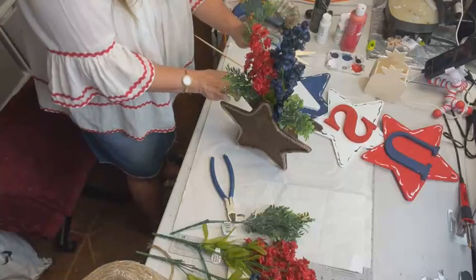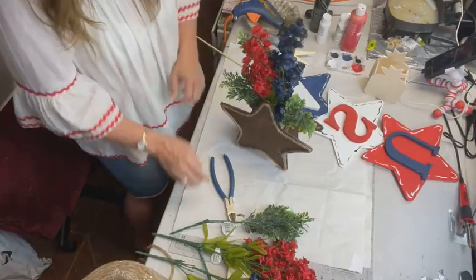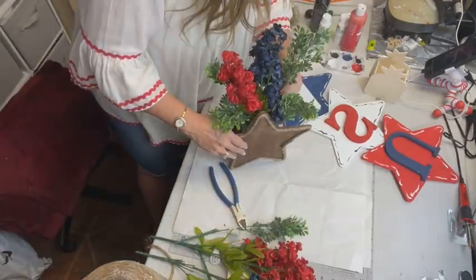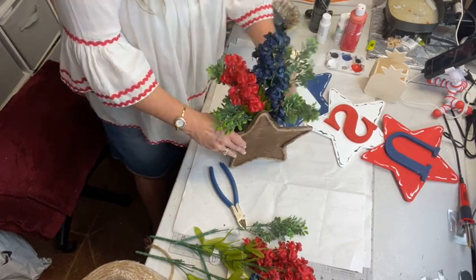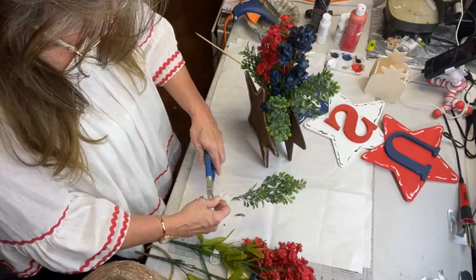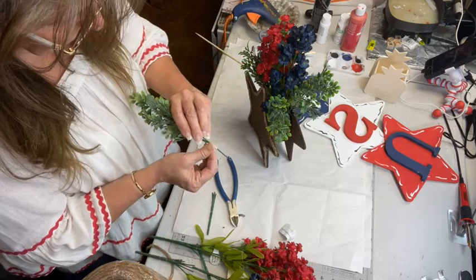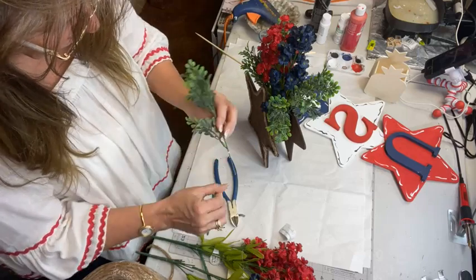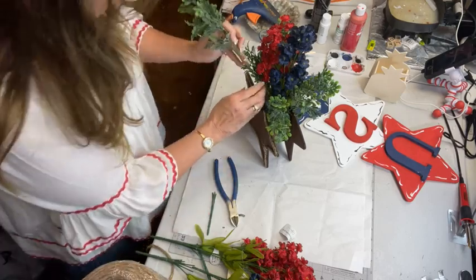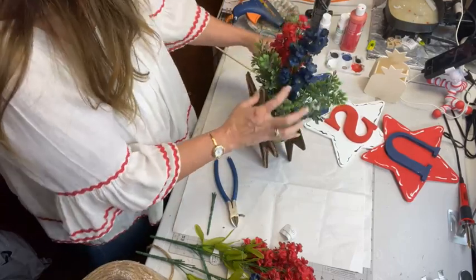Walmart was getting some great florals in and then all of a sudden everything's gone. They condensed down in our store — they were loading up with all these pretties and then suddenly everything was gone. They condensed it down. But this is just something simple that's going to go on my back porch.